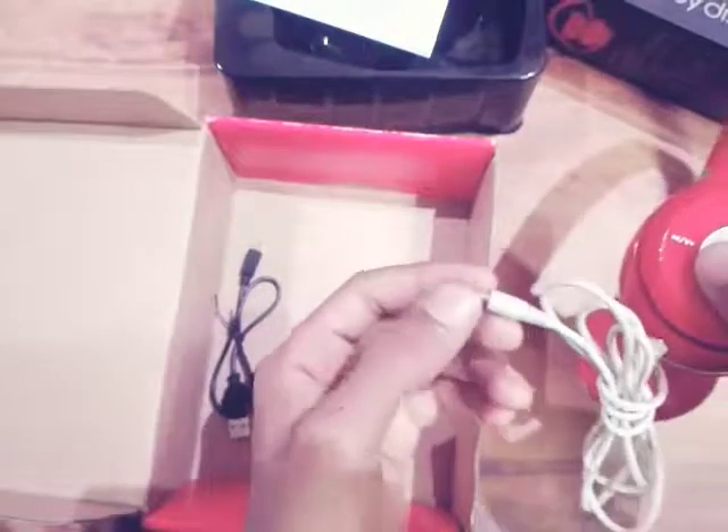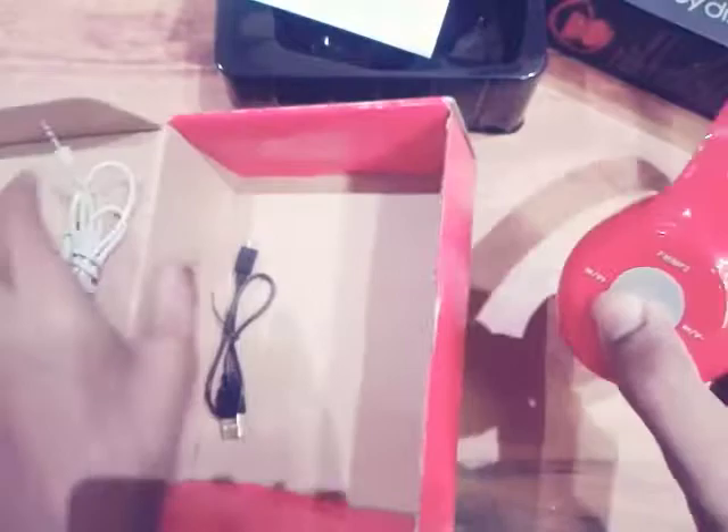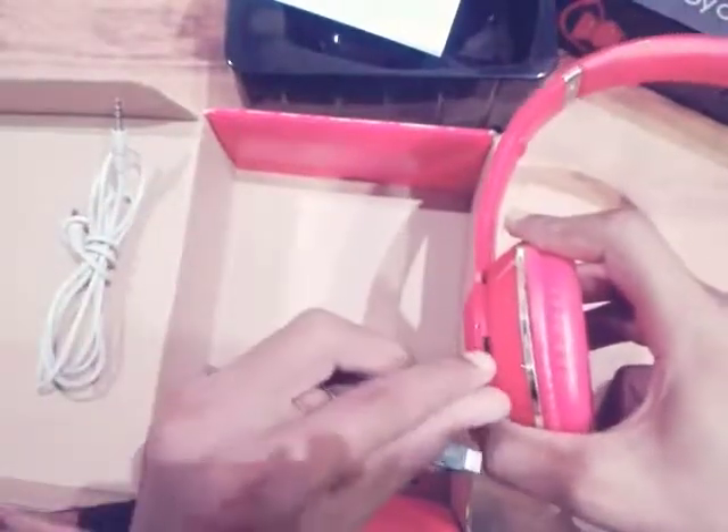Then connect this piece of wire to your mobile phone. And here is the charging cable — you can use it to charge your wireless headphones. Here is the charging port, as you can see.